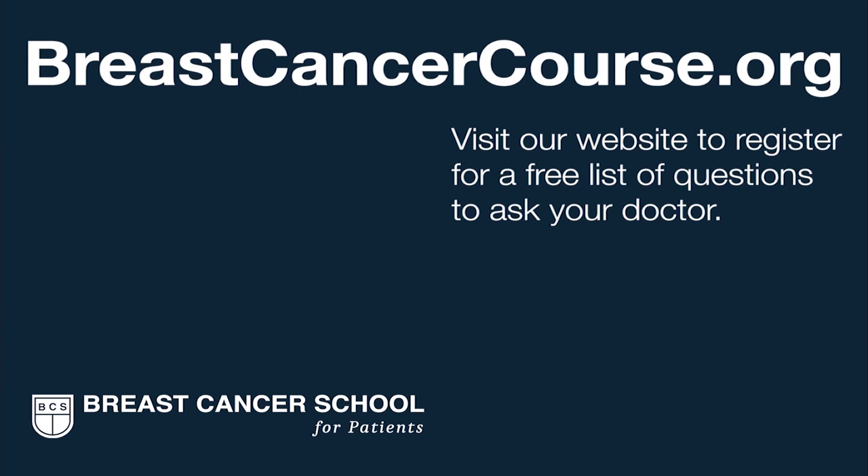To learn more about breast cancer axillary ultrasounds, visit the Breast Cancer School for Patients, where we teach you everything you need to know. We're here to help you get the best possible breast cancer care in your community. Register on our website to get our list of questions to prepare you for your next doctor visit.